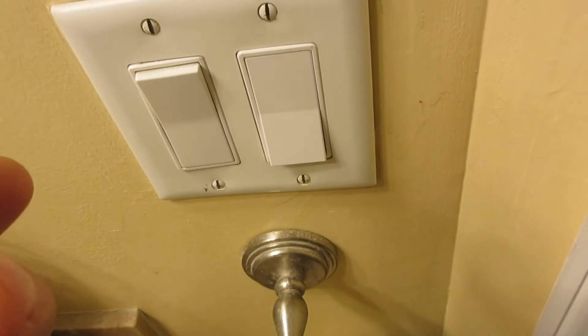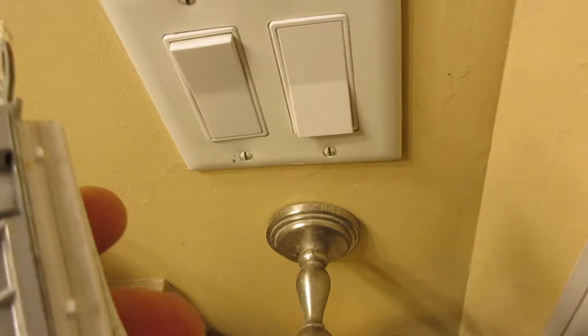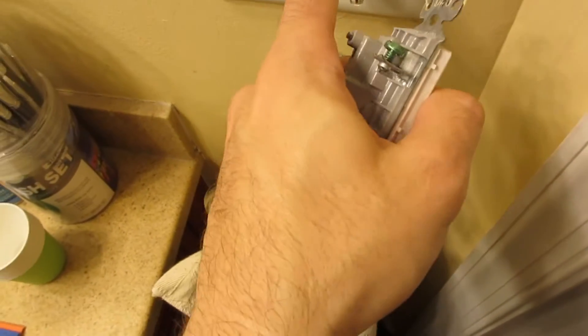In condo land we have the worst switches in the world. They were Passing Seymour. They bought them in bulk and if you see on the top it says made in China. Leviton original OEM. Passing Seymour piece of shit.